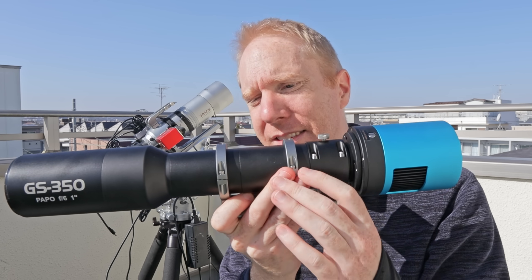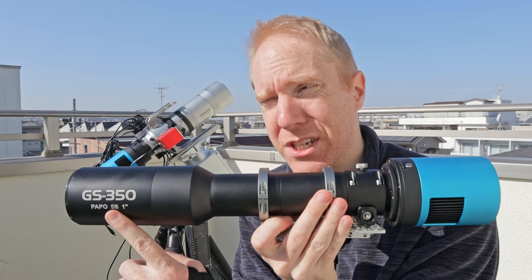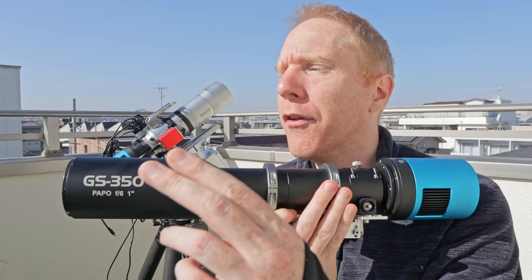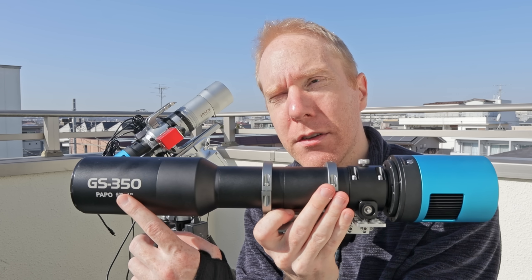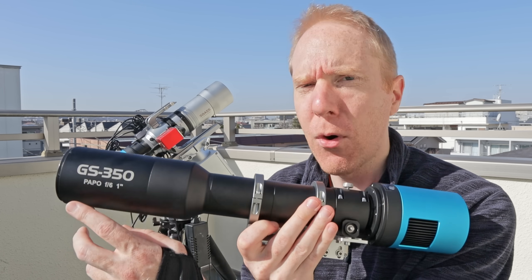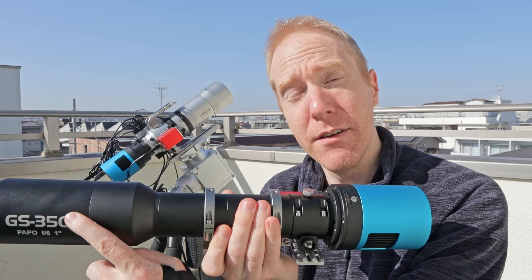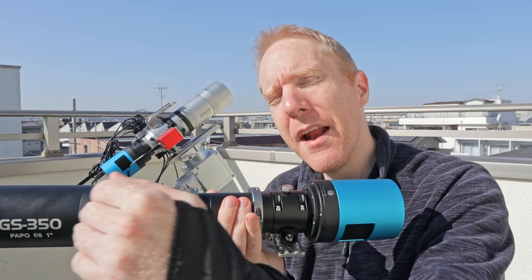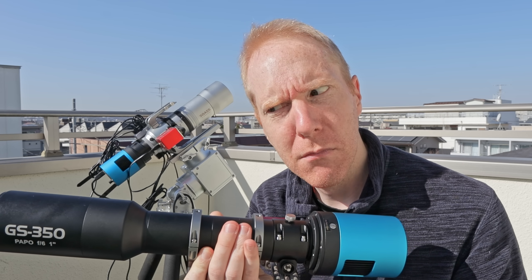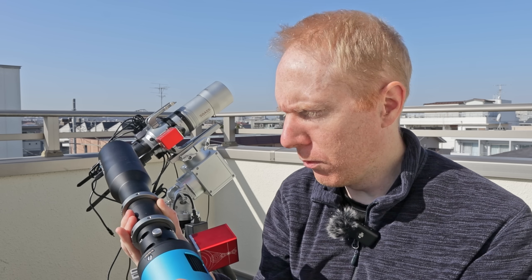Here is what I'm looking at. This is the largest scope in a telescope by Taubtec called the GS series. The smallest is the GS 150 which costs around $149 US, and the largest is this one here, the GS 350, at roughly $220 US. So very cheap telescopes — GS actually stands for guide scope, but I have a cooled camera on it and a focuser attached. This guy here is F6, the 300 is F6 as well. Anything underneath — 250, 200, 150 — are F5 telescopes and they are all triplets.